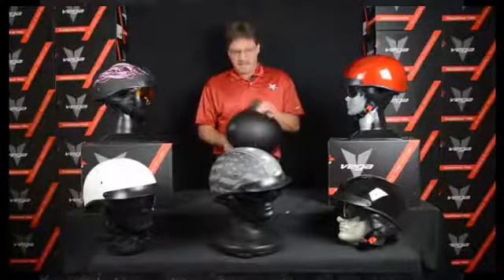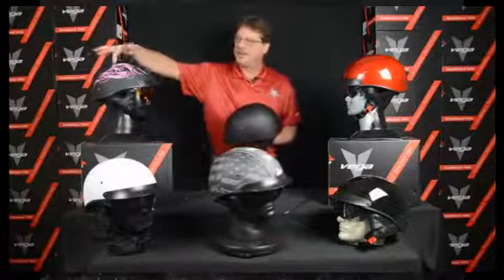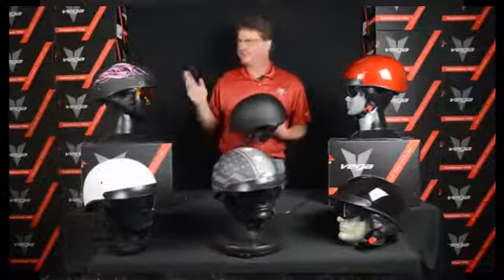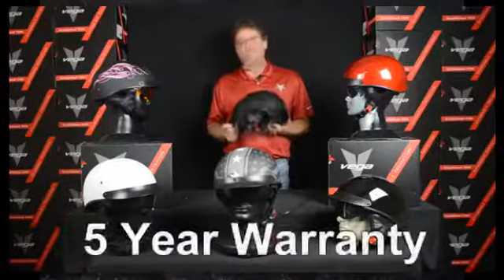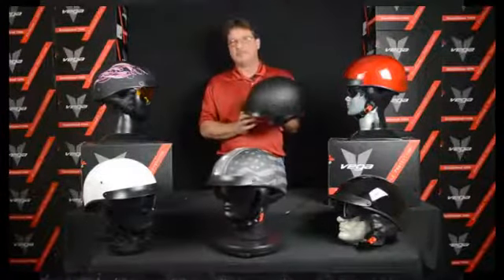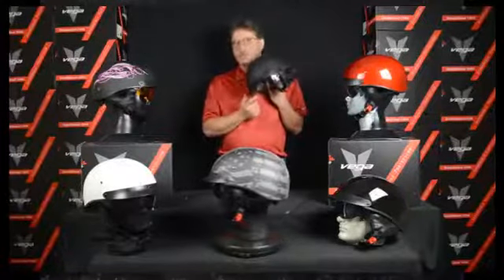We have a few different colors. Our popular stuff is matte black, we do a lot of gloss, and our flag helmet has been a home run for us — thank you for that. For the ladies, we've done a pink scroll which is really, really sweet; it's just a little taste but not too much. They do come with a 5-year warranty, and again come with the smoke shield in the box, so take a look and see if you're looking at options for clear or smoke.